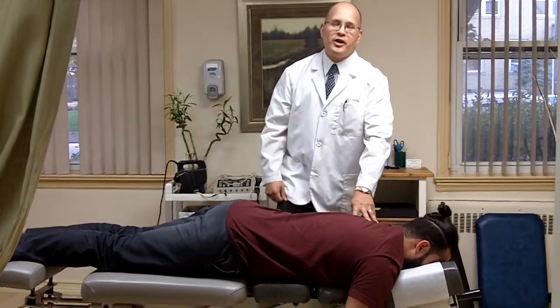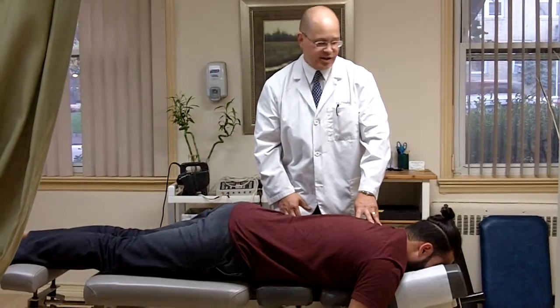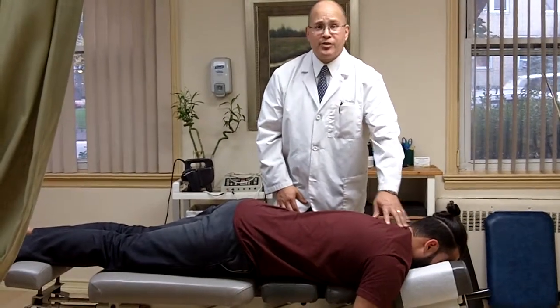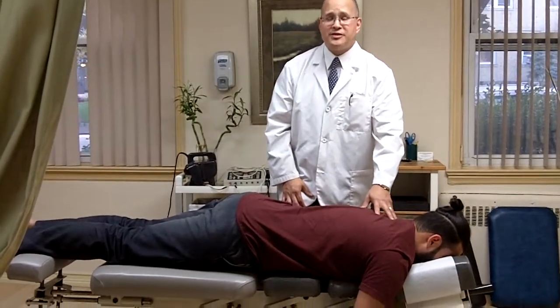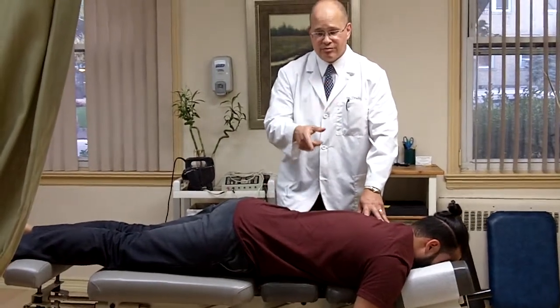Hi, this is Dr. Jason Tirado, your Westingham chiropractor. Today I've got Ray here, who actually has some neck discomfort and also has a pinched nerve inside of his neck. And what we're going to do is adjust him full spine today, so watch.